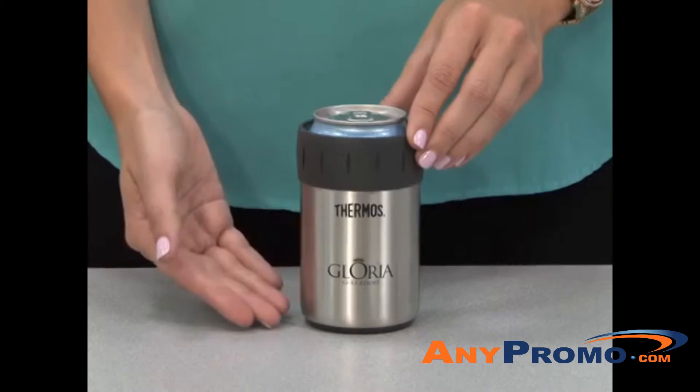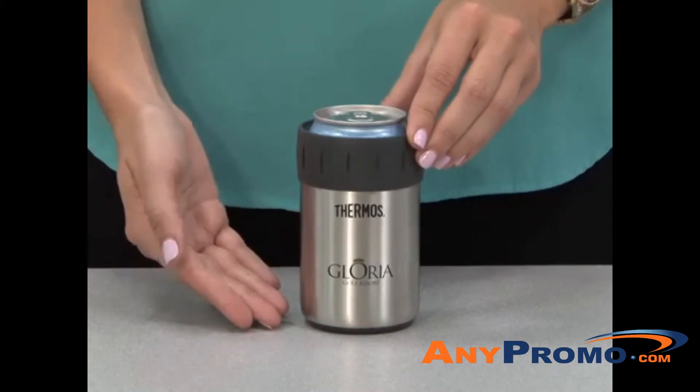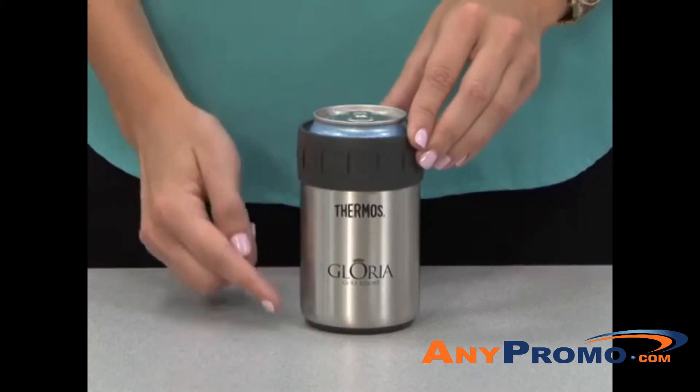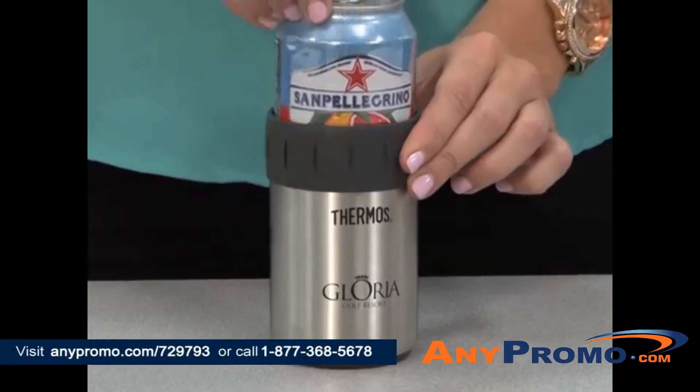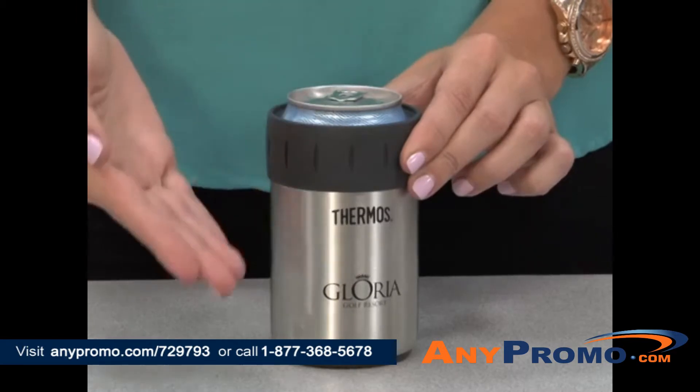This item features a durable stainless steel interior and exterior, a comfortable rubber grip, and a non-slip, scratch-resistant rubber base. This can insulator holds one 12-ounce can and fits in most automotive cup holders.